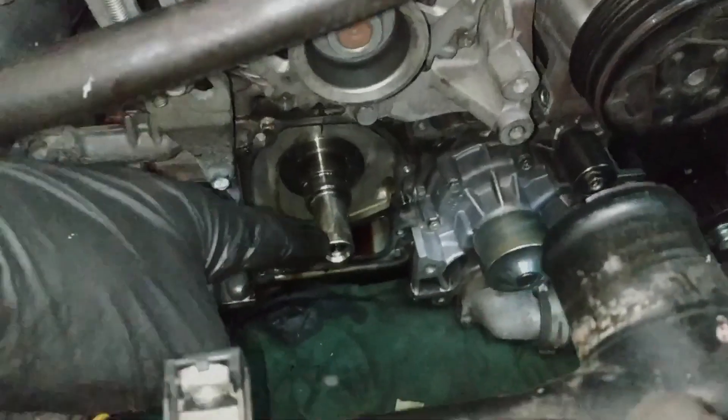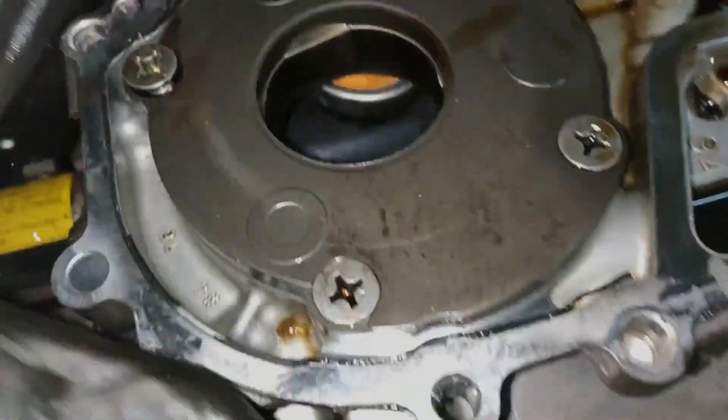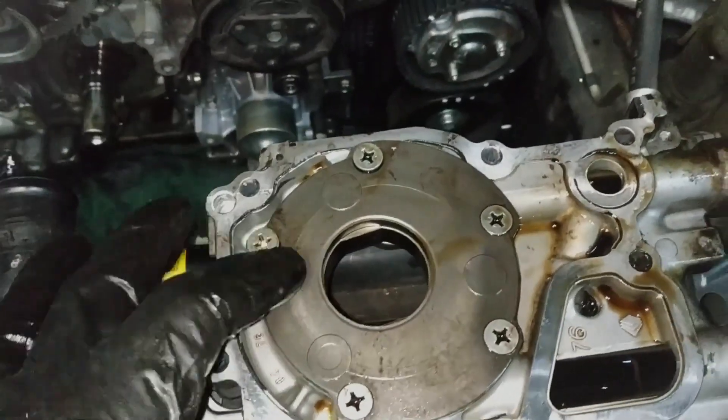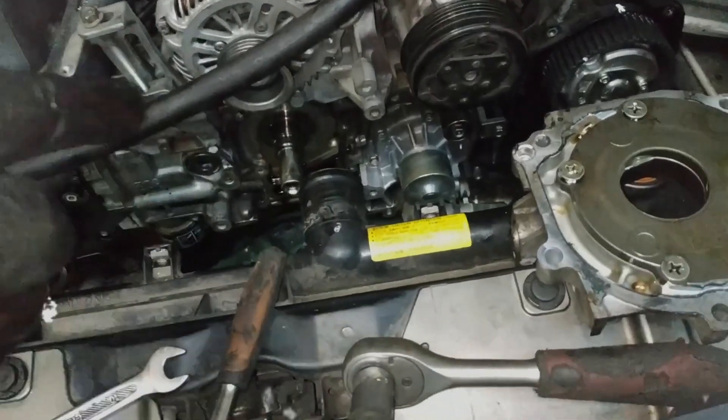Another weak point is the front crankshaft seal integrated into the oil pump. Over time, a loose rear oil pump cover can cause oil to leak. Subaru includes a weep hole for drainage, but leaks can still appear. Tightening the rear cover bolts with threadlocker is recommended, as sealant often proves ineffective.